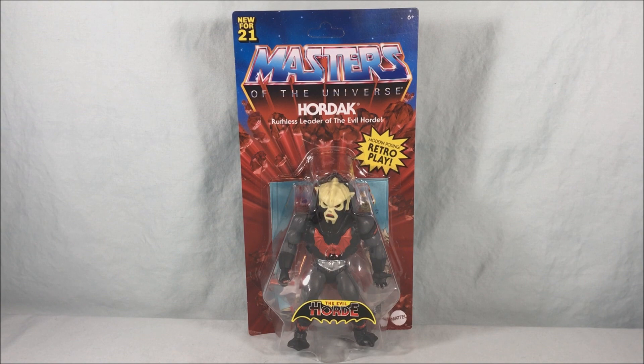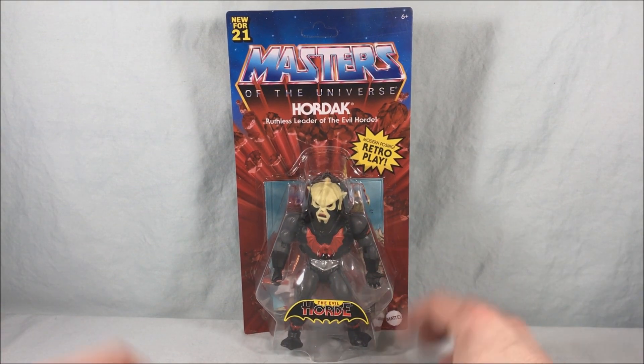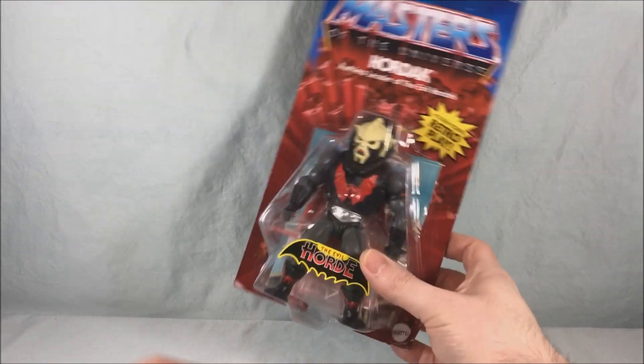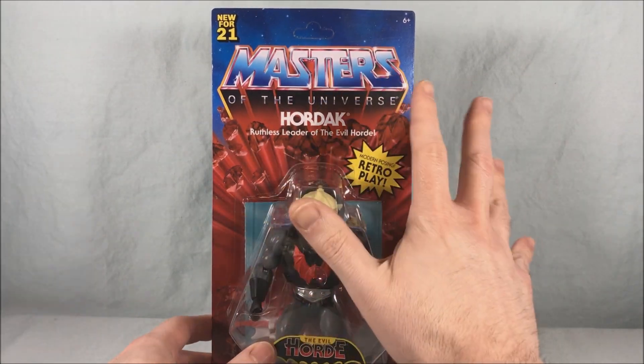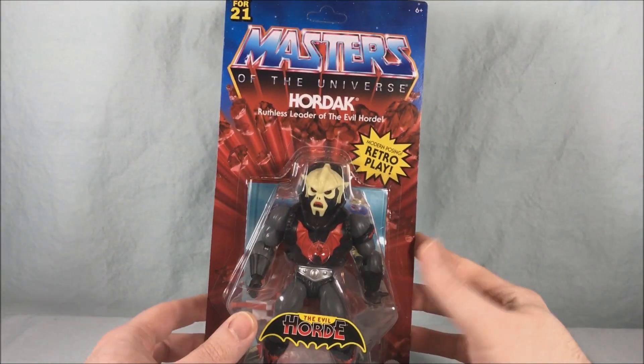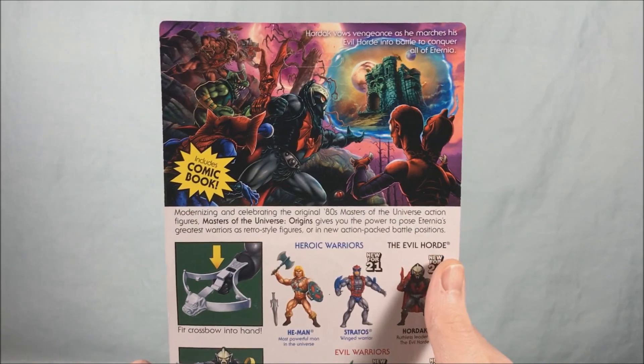He was definitely one of my favorites as a kid and the one I had was very much worse for wear. So very excited to get a new version of Hordak here. Looks pretty fantastic here on the retro card. Have the exploding red rocks with a nice blue background. Really sharp. Taking a look on the back here you have some really nice artwork at the top of the card which I think looks fantastic.